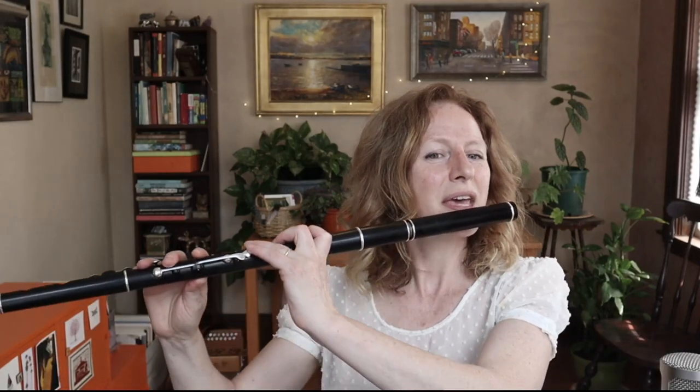You'll see what I mean when I play through it and then when I break it down phrase by phrase. One, two...